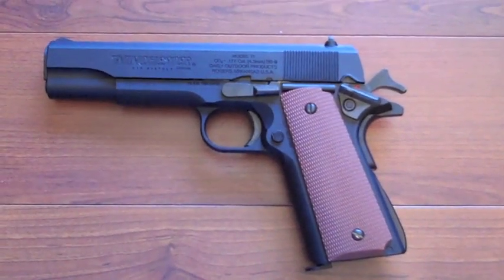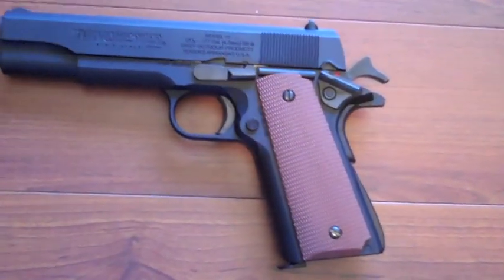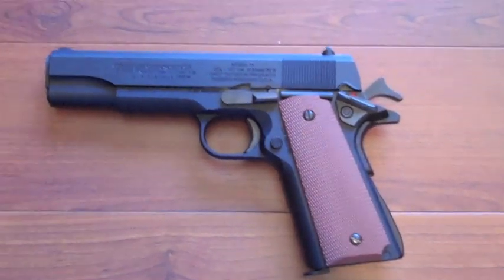Hello everyone, I'm Inventor719 and today I'm going to be doing a review on the Winchester Model 1911 BB gun. I recently picked this one up and I thought I would share it with you guys by making a review video.